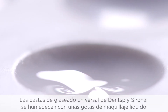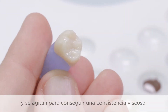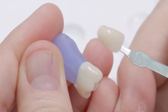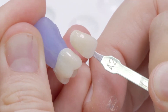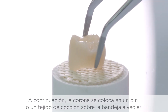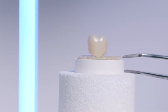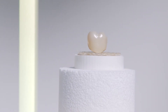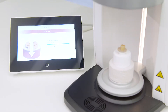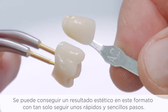The Dentsply Sirona Universal Glaze pastes are wetted with a few drops of stain liquid and brought to a viscous consistency by stirring. The glaze paste can be homogeneously applied on the crown surface. The crown is then placed either on an investment pin or the firing fleece on the honeycomb tray and fired in the preheated Seric Speedfire using the appropriate firing program. An aesthetic result can be achieved in this variant with quick and simple working steps.